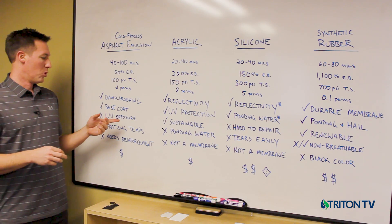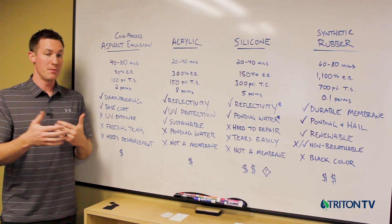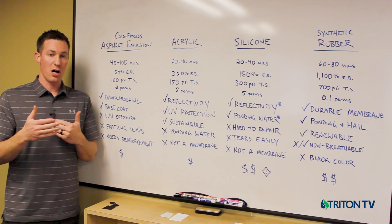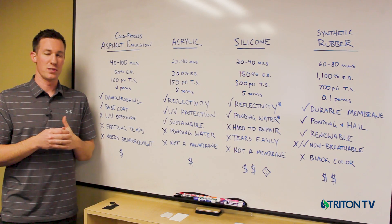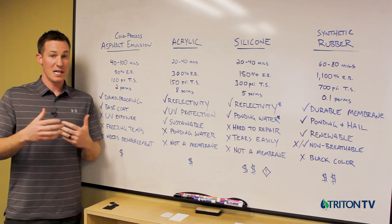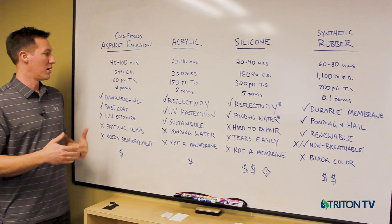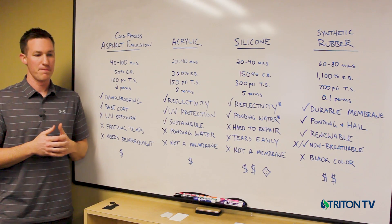Asphalt emulsion is not UV stable, so it needs to be top coated within a certain window, otherwise UV will damage it. It also has poor freeze-thaw flexibility and low-temperature bend resistance, so it's commonly used in warmer year-round climates like Southern California and the Southwest U.S. as part of an acrylic restoration system. Cost is very low even when applied at 40 to 100 mils total including polyester reinforcement.